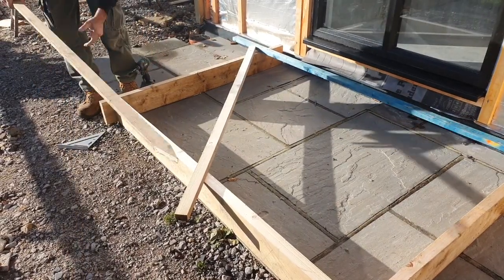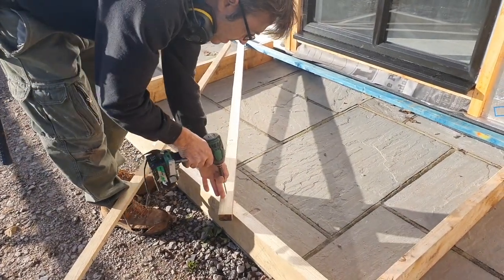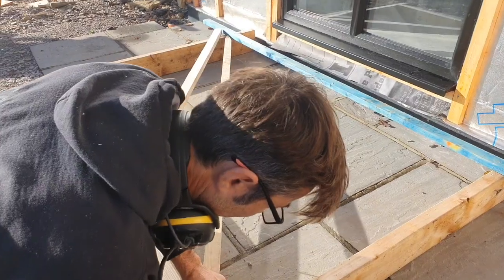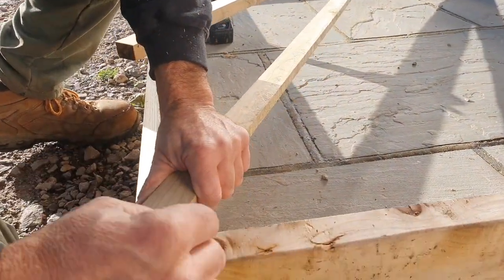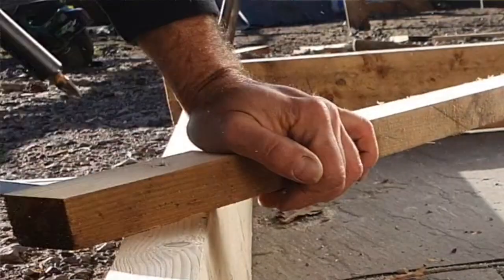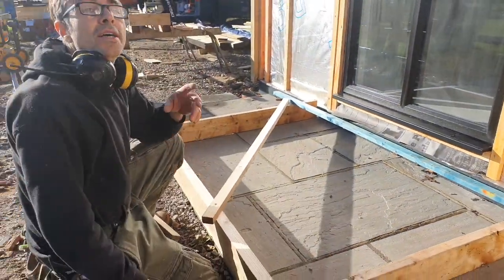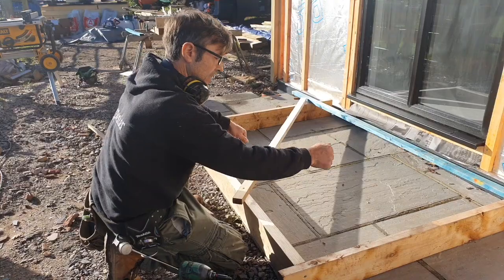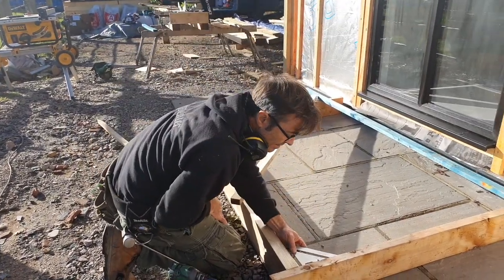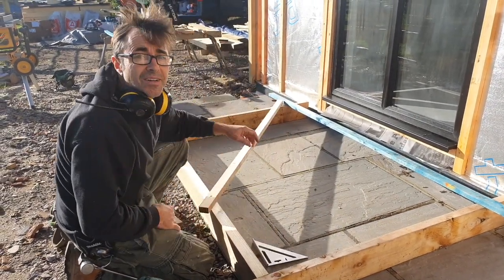Then all we've got to do is use our square. This is something we used to do in college - square up joinery and all sorts - and you can't beat it. All I've got to do is tap that until I'm exactly on the intersection, then screw it in. And there we have it - perfectly parallel both ways and square, 90 degrees in the corner. You don't need a tape measure, you don't need a set square. A normal square is way too small to do something like this, and the timber might undulate or move and throw it out.